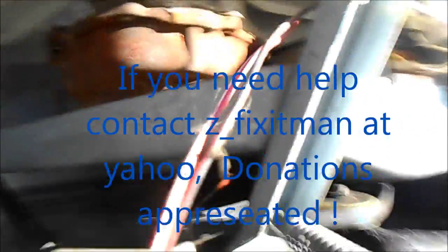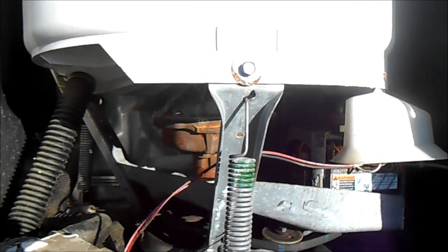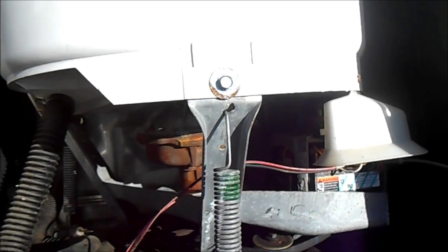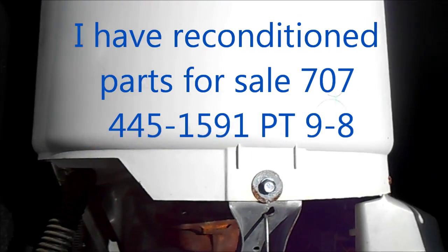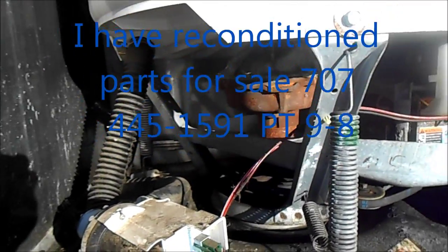So this one needs major repair. I might replace the transmission if I had an extra one, but otherwise it's going to the scrapyard. I may pull the motor, the pump, and the timer out.